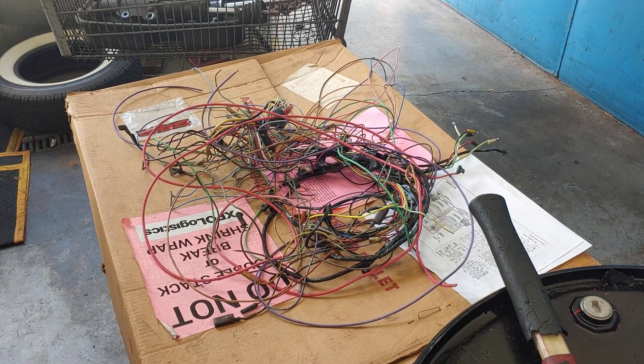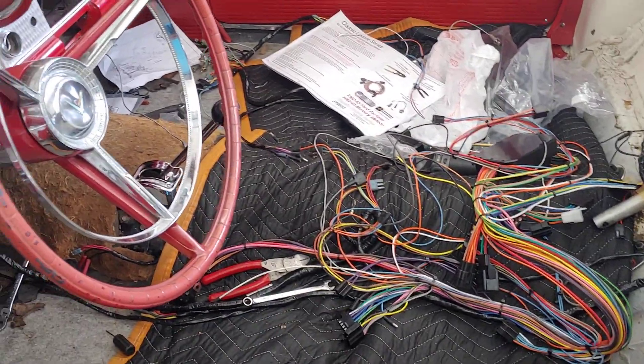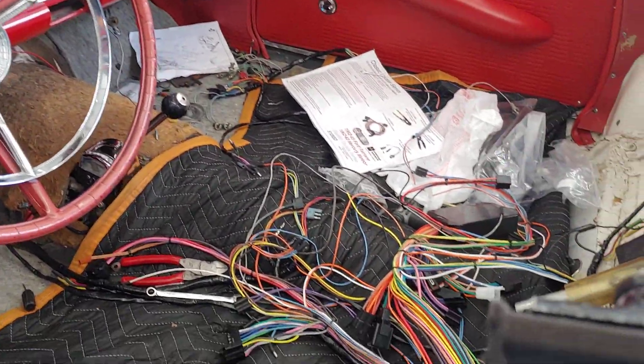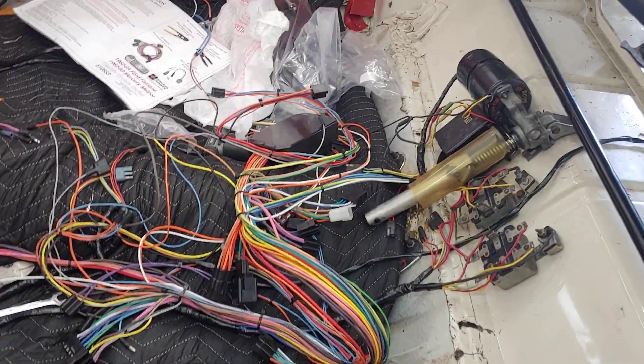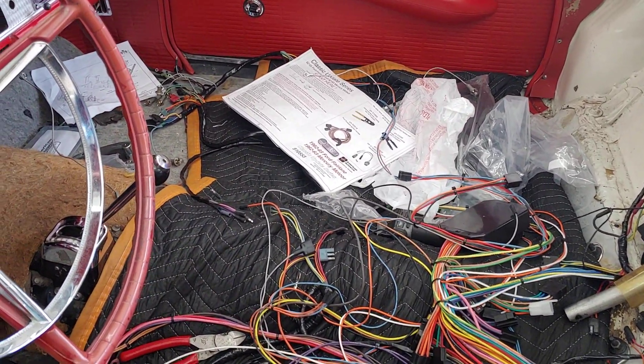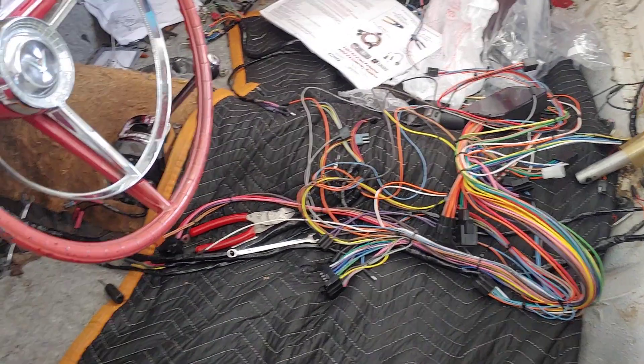Now, you know, you look at this and you look at that, and you say, boy, am I glad that it's Jim Preston doing this. He does a great job with figuring all this stuff out. Each one of those wires as a circuit has to go to the proper place for the car to work properly. It sounds easy to rewire a car, but it's not. It's very complicated.